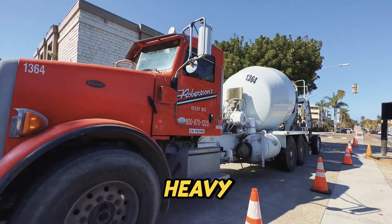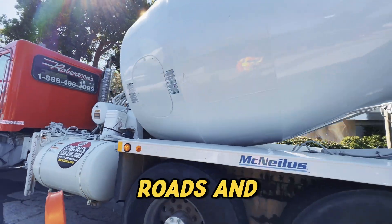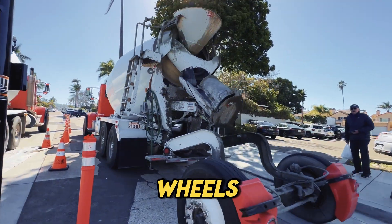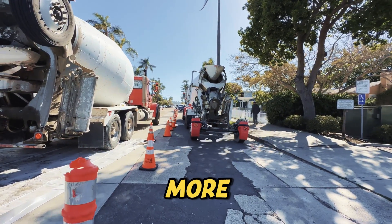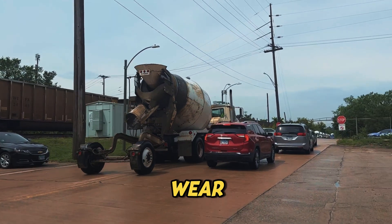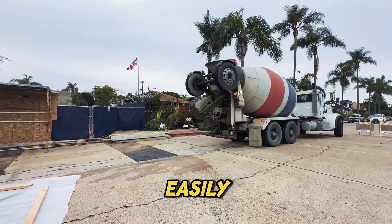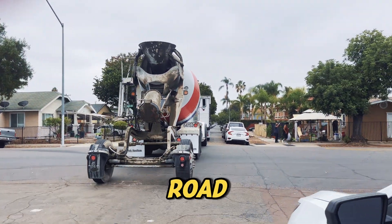Concrete is extremely heavy. A full truck can weigh over 60,000 pounds. Roads and bridges have strict weight limits to prevent damage, and that's where these extra wheels come in. By lowering them, the truck spreads its weight across more axles, making it road legal and preventing excessive wear on the pavement. Without tag axles, mixer trucks could easily exceed weight limits, leading to expensive fines and serious road damage.